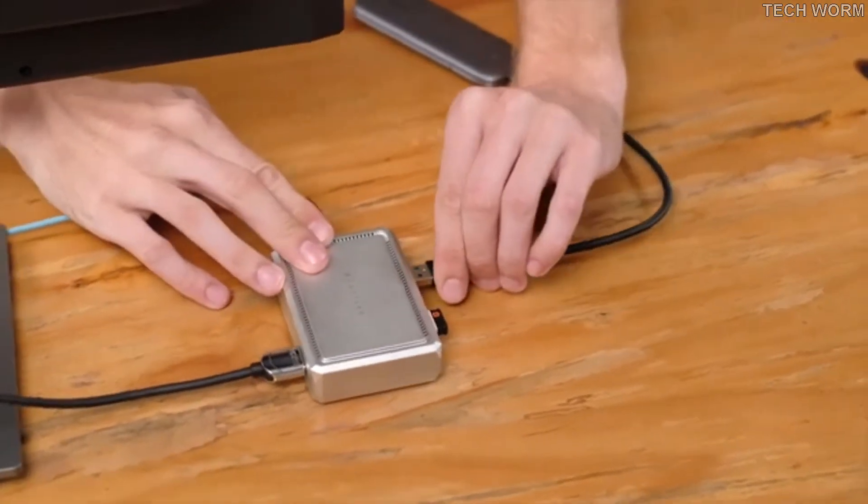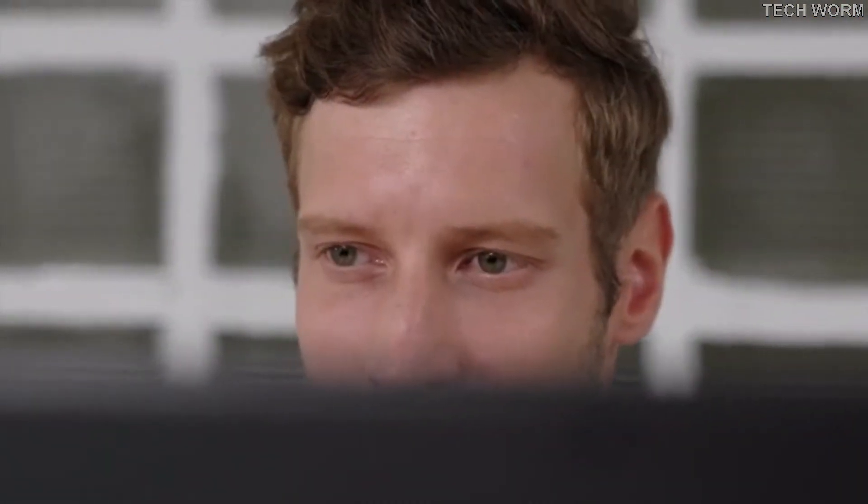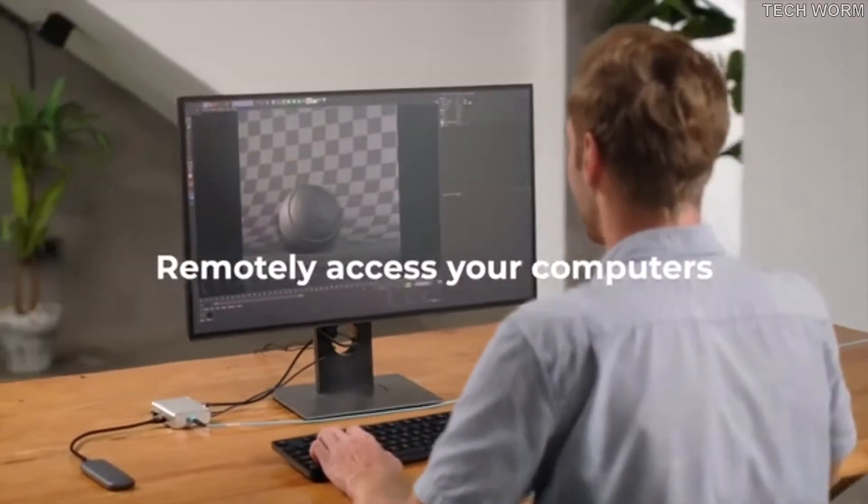You can use your existing keyboard, mouse, flash drive and monitor to remotely access and control your host, saving space and avoiding the need for a dedicated remote console.